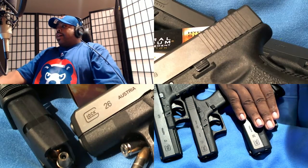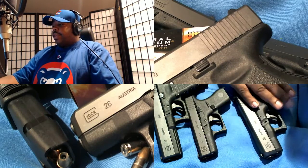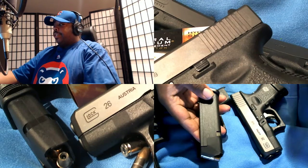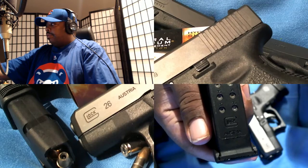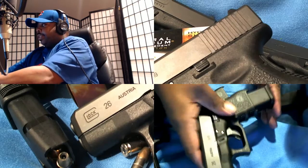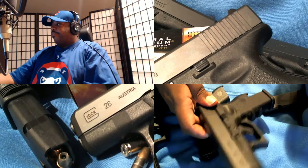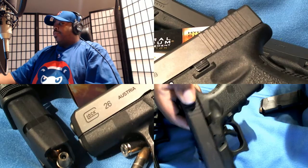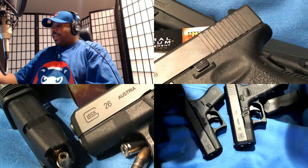The 26 accepts Glock 17 magazines — I can take a Glock 17 magazine and stick it into the 26 and it holds just fine. It sticks out and looks a bit ugly, but it works. It'll also take the 19 magazines. That's part of the reason I went with this one.